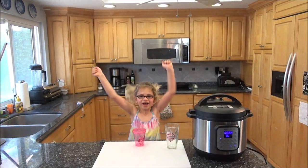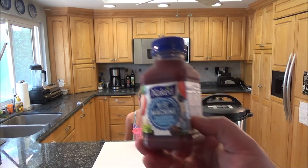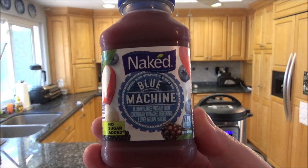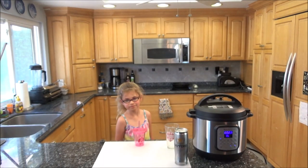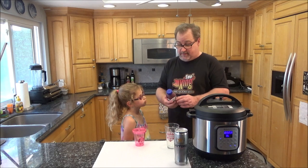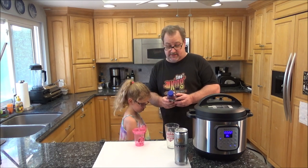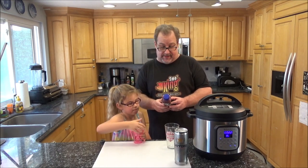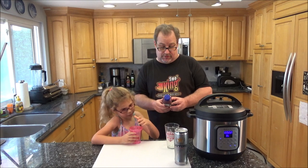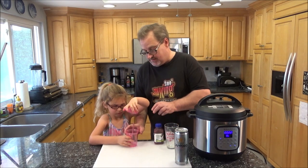This is my daughter Ava Grace. Kyle's not here because we didn't find anything for him to drink for the review — he's playing PlayStation 4. Ava Grace is going to try Naked Blue Machine. She's never had it before. It's got apple juice, banana puree, blueberry, blackberry, carrot juice, and blueberry juice — all kinds of stuff in there. It looks purple but it's actually blue.